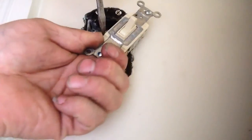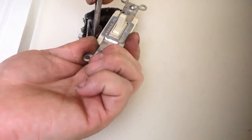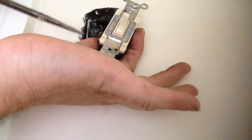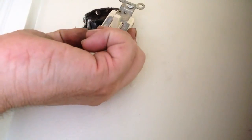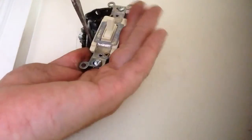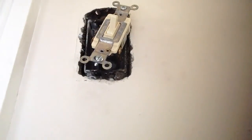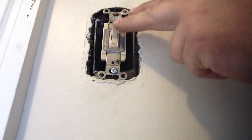This one's giving me a little bit of a problem here. I'm going to have to work on that one a little bit. I'm going to hook the top one into the top screw, then we're going to check it. Here's our switch and it works just fine.